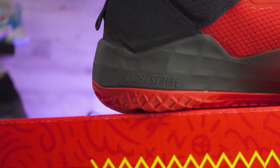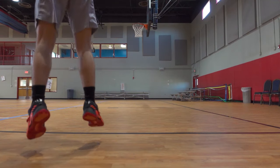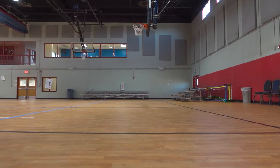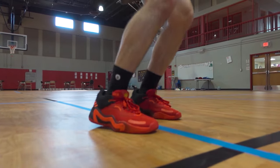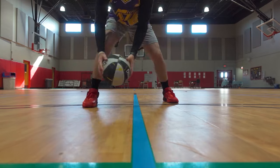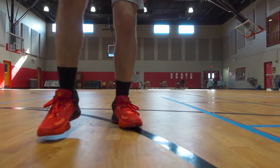Switching to the Don Issue 3, Adidas went with the Lightstrike setup for cushioning, which I think is an improvement over the Bounce used in the Don Issue 2. This model plays a little softer, which I liked, and it's well balanced from front to back. They're soft from the jump and you might need a little break-in time, but definitely not much. They're not quite as padded as the Kyrie 8s, but cushioning is still above average on the Don Issue 3.